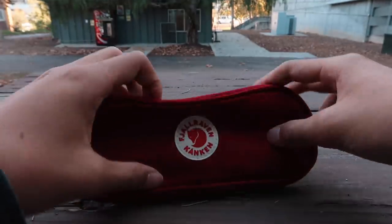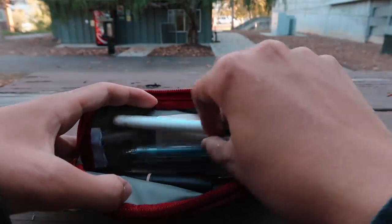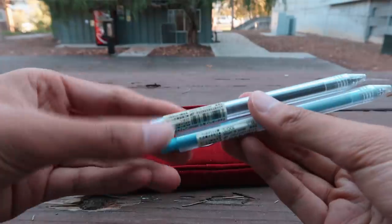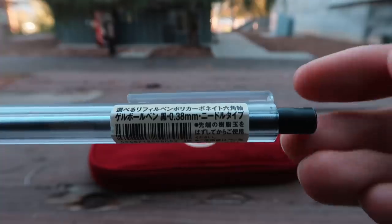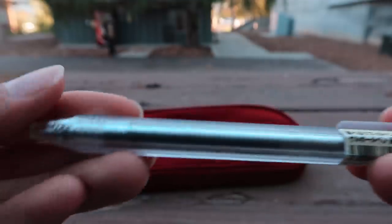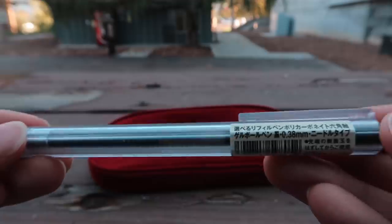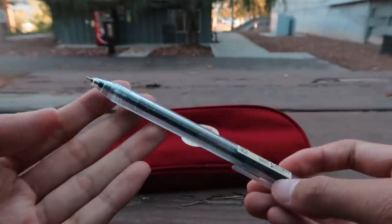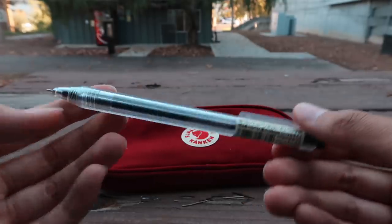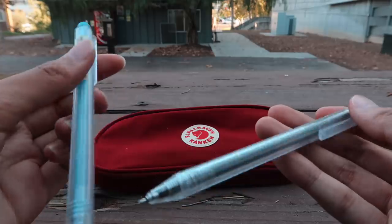The next items in my pencil case are Muji Hexagonal Pens, which are my favorite Muji Pens right now. These work really well because they're super thin — they are 0.38mm. I'm not sure if they come in colors besides black and blue, but they are amazing. If you get anything from Muji, I would really highly recommend their Hexagonal Pens.